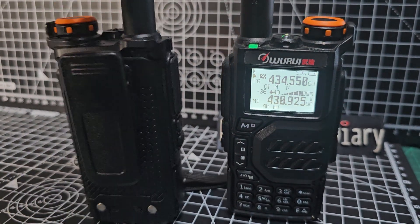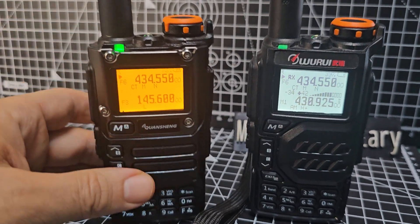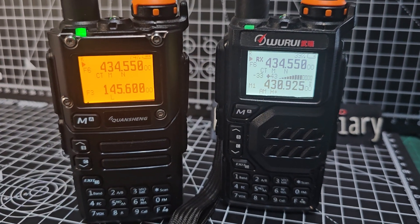They're both exactly the same, whether you like them in black and white, black and yellow, or we've got the light blue colour. Having great fun with these.